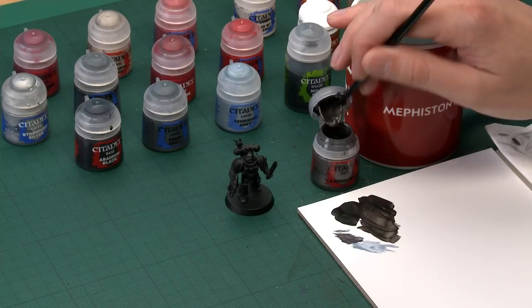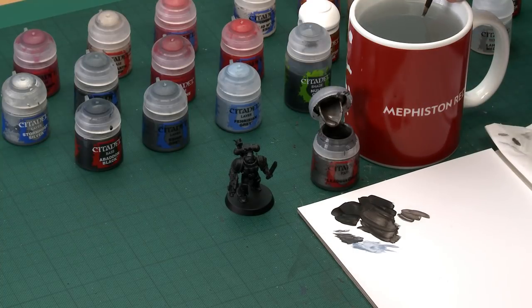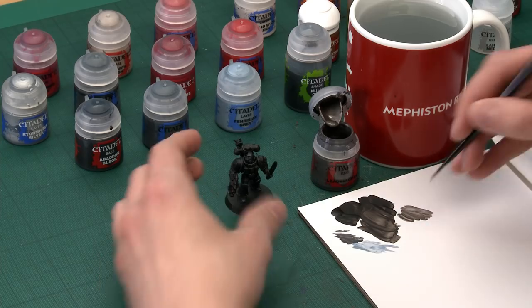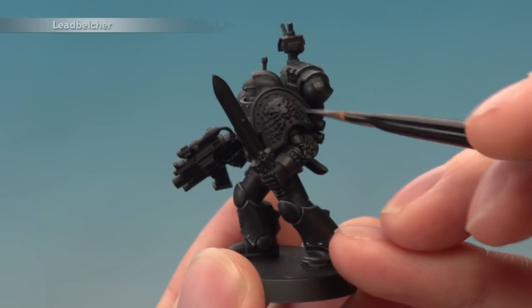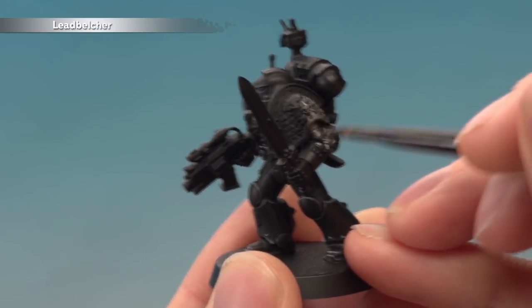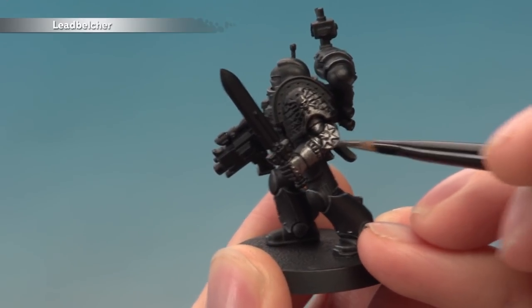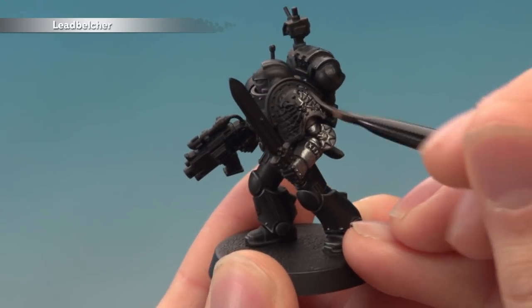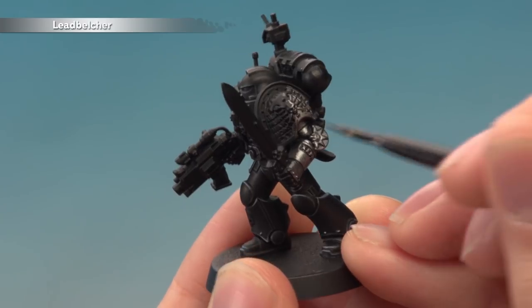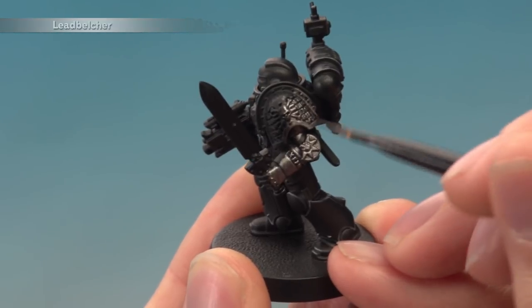To do the silver arm the first colour we need is Leadbelcher, applied mostly with a medium base brush but it's a good idea to have a small base brush on hand for finer details. Thin your paint down on your palette with a bit of water so it's nice and smooth, then apply it to the entirety of the left arm and shoulder pad, making sure you work it into all the little details. Be careful whenever you get close to the black armour you've already completed — that's where the small base brush is useful, especially around the backpack. Apply two thin coats to build up a nice solid finish.